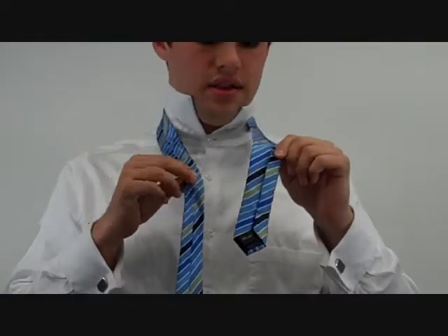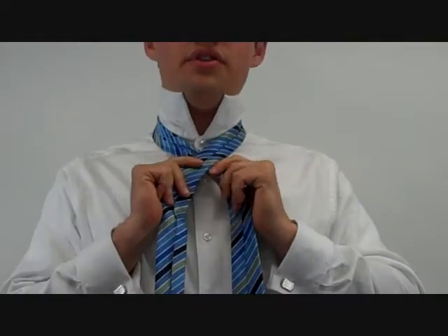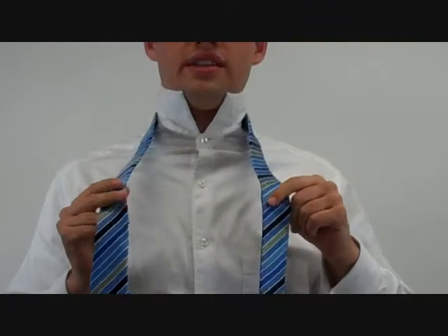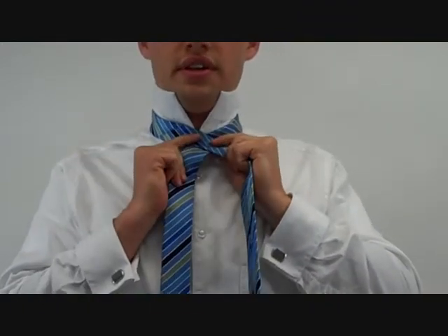First of all, you need to memorize the direction of the tie. If it's inside out like this, the wide end is going to start under the narrow end. If it's one of the more common knots, it's going to start right side up and the wide end will be over the narrow end.